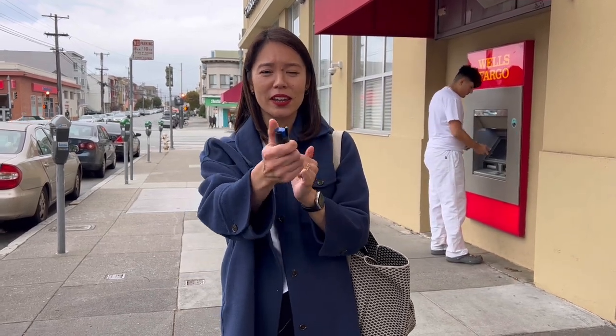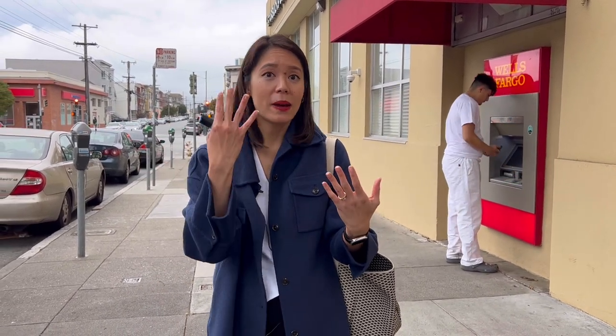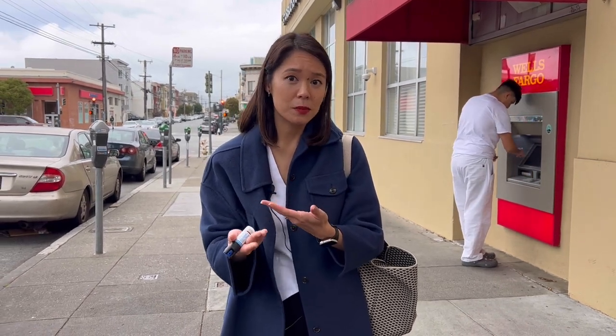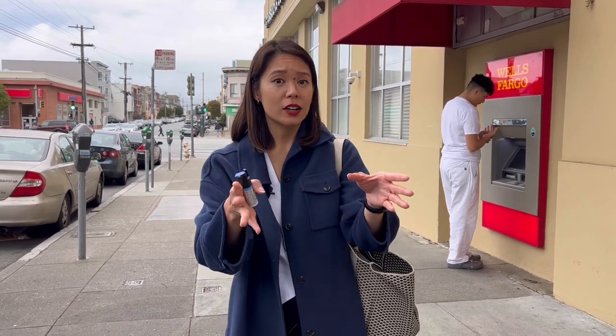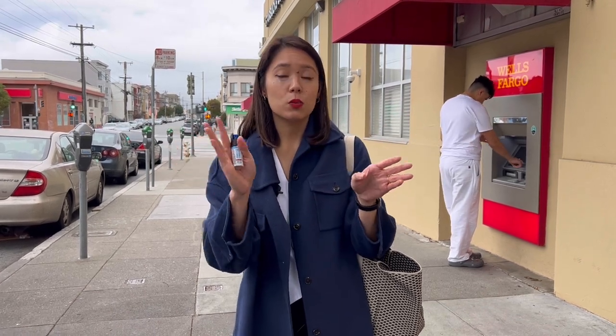Tip number four might seem obvious, but when you're using pepper spray you want to make sure that your eyes are open. It's very natural that you might be afraid and close your eyes as you're spraying. Other times people worry that wind might blow the spray back at their face, but modern pepper sprays are made of a gel substance that creates a continuous stream and is more wind resistant. The most important thing about keeping your eyes open is knowing where your attacker is at all times — being able to see them allows you to aim properly and be aware of your surroundings and where to run.